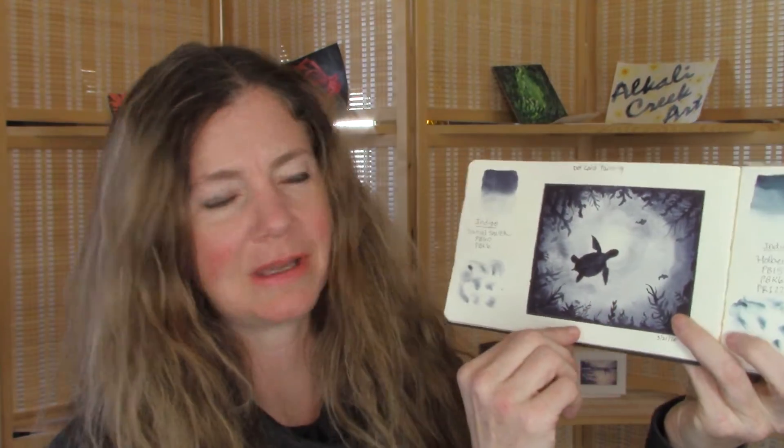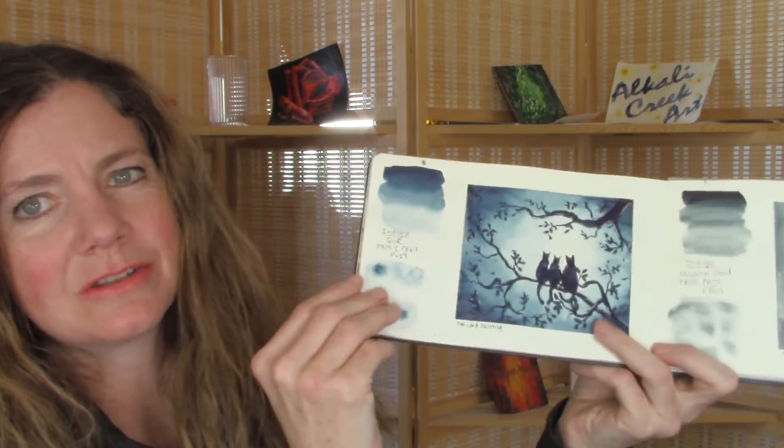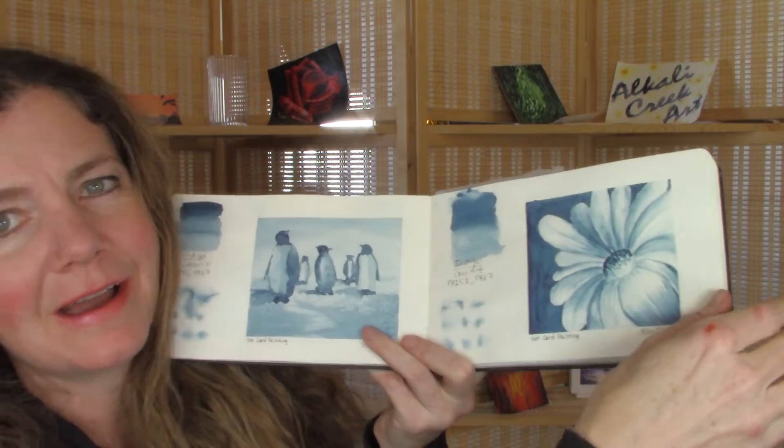Let me show you some of the dot card paintings that I have done. Here is one with all indigos — I received a dot card from Otto Kano, they were all indigos, and I did all these paintings. I will link that playlist up in the corner for you so you can catch all my dot card paintings, because they're so much fun. You do these little paintings with each dot card and you get a really good feel for what each color is like.